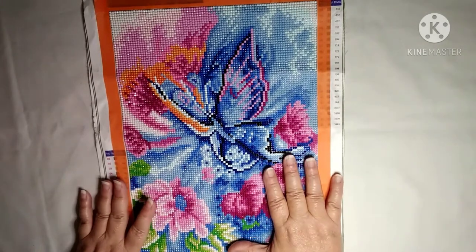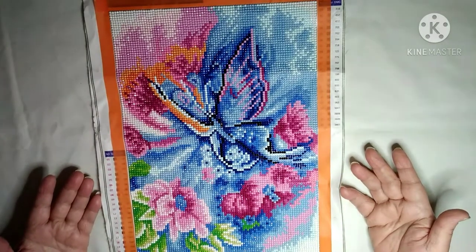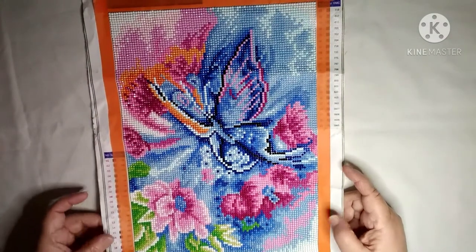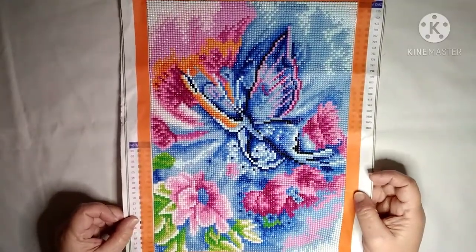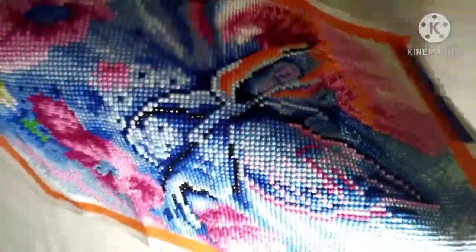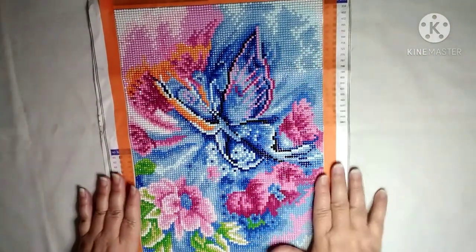This was purchased through Wish. There is some fraying of the material, but then again, this is a silky material type canvas. I hope y'all can see this really good. Like you can see, there's plenty of shine, and the color is really, really, really pretty. The picture is pretty.